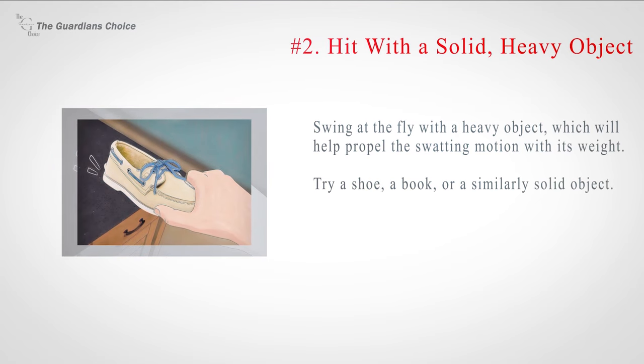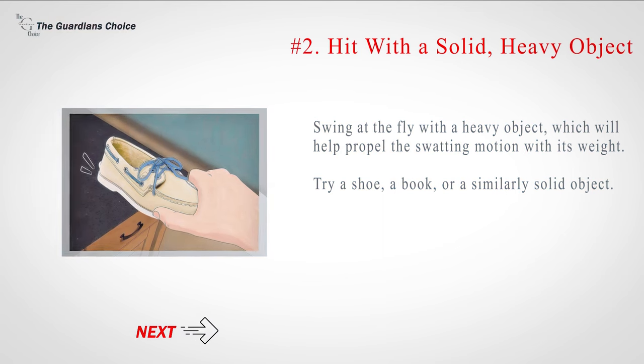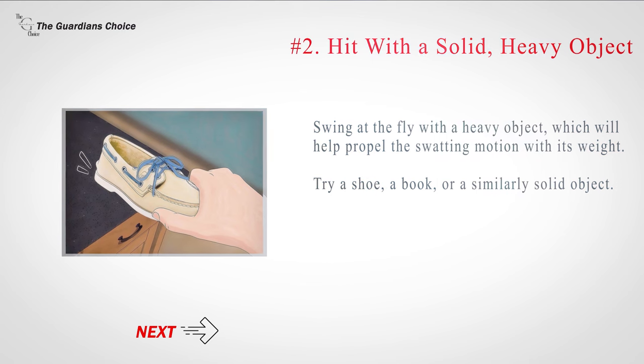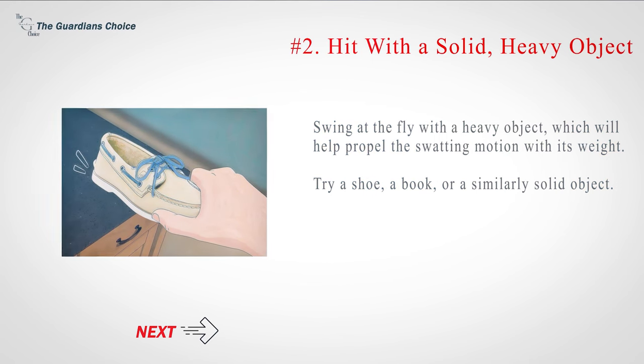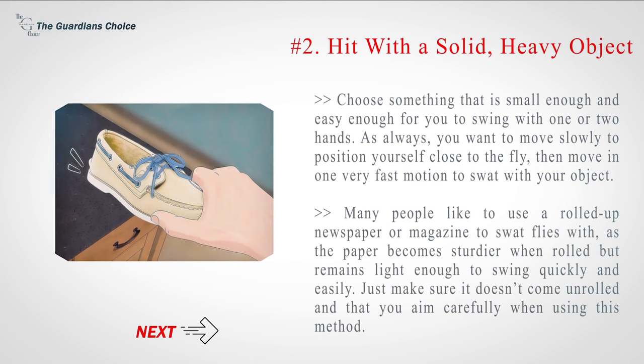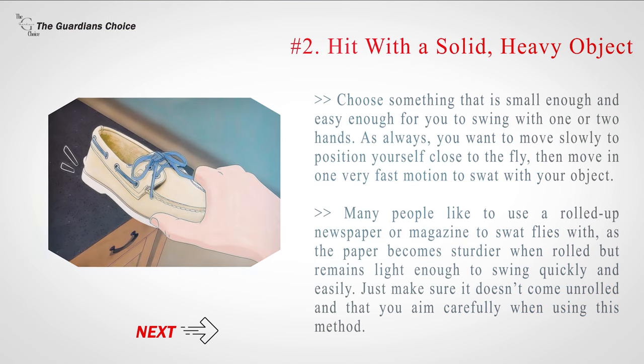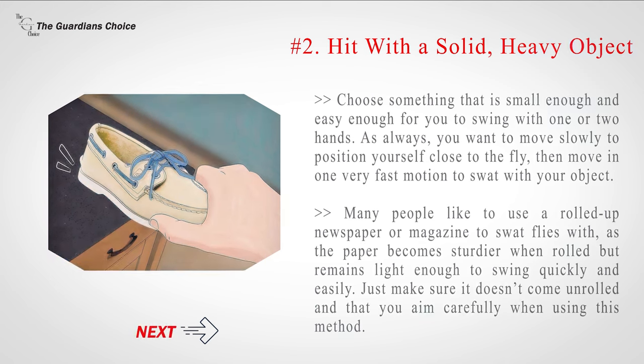Number 2: Hit with a solid, heavy object. Swing at the fly with a heavy object, which will help propel the swatting motion with its weight. Try a shoe, a book, or a similarly solid object — choose something small enough and easy enough to swing with one or two hands. Move slowly to position yourself close to the fly, then move in one very fast motion to swat. Many people like to use a rolled-up newspaper or magazine, as the paper becomes sturdier when rolled but remains light enough to swing quickly. Just make sure it doesn't come unrolled and that you aim carefully.